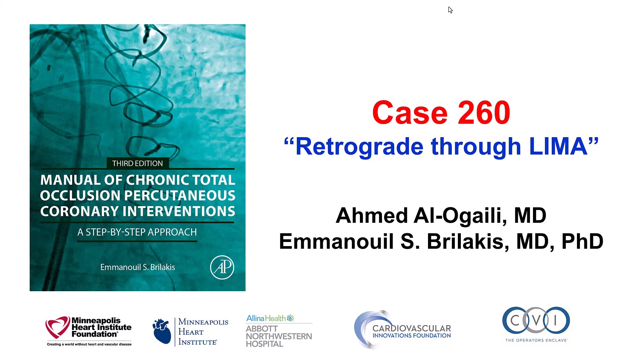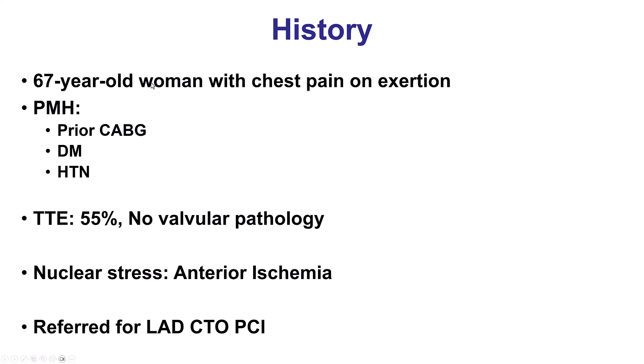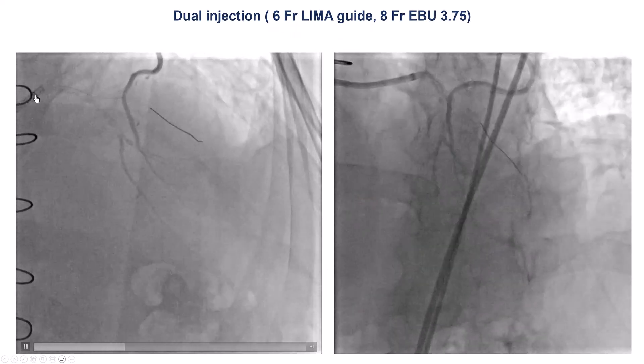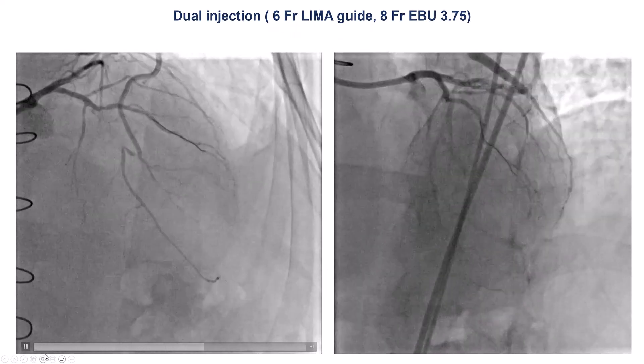This is Ahmed Alokaili and Manos Brilakis presenting case 260 for the Manual of CTO Interventions. This is a relatively rare case in which retrograde crossing was done through a left internal mammary artery graft. The patient was a woman with previous coronary bypass graft surgery, presented with exertional angina, normal ejection fraction, and had anterior ischemia on the stress test. The coronary angiogram shows heavy calcification in the LAD.